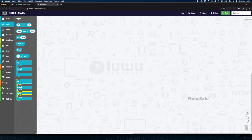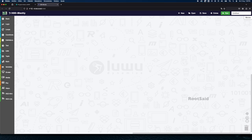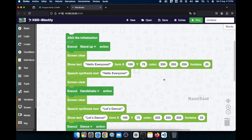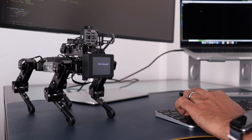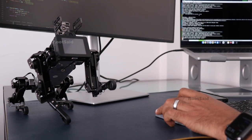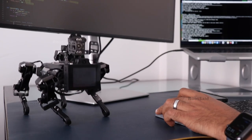This is the interface for block-based coding. Here you can see all the loops, conditions, definitions, functions, and everything in the form of blocks. All you need to do is drag and drop them to the main window and connect them together. This is a sample block code we created — it's pretty easy to understand. Let's run it and see how our robot performs. Simply click the run button on top. The robot then speaks: 'Hello, everyone.'